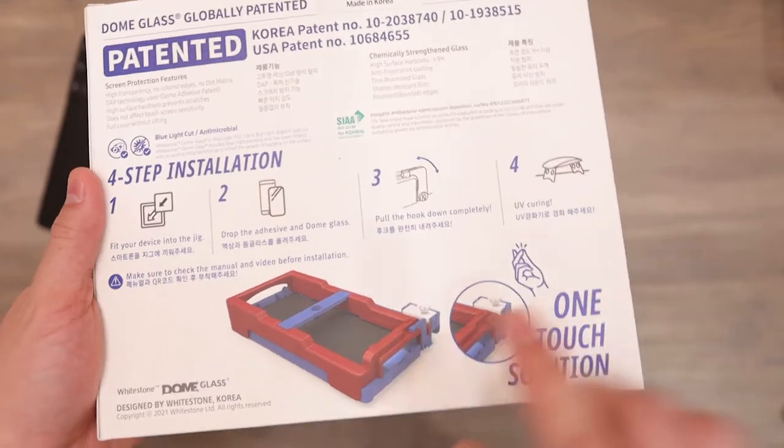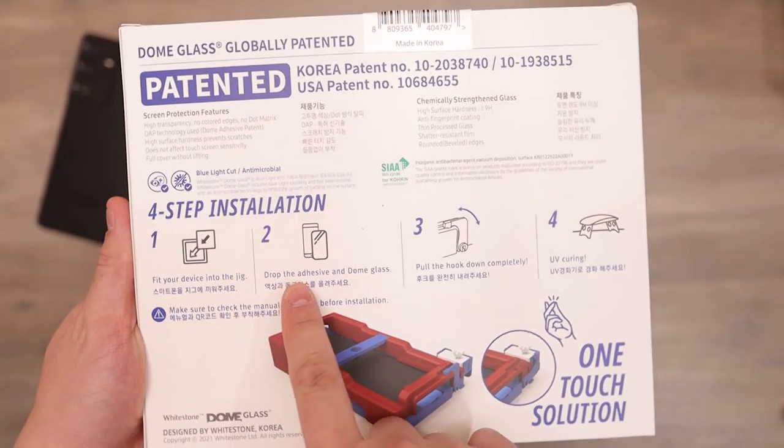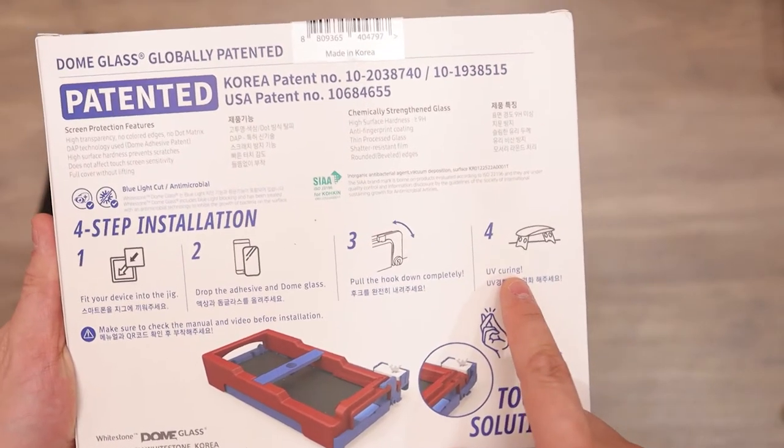Here's the back of the box. It comes with its own installation jig. Pretty much fit your device into the jig, drop the adhesive and dome glass, pull the hook down completely, and UV curing.